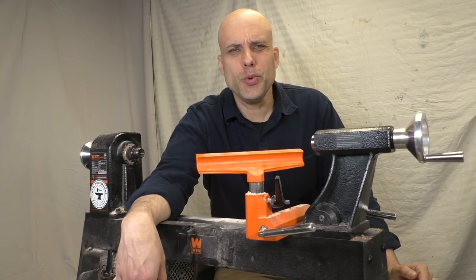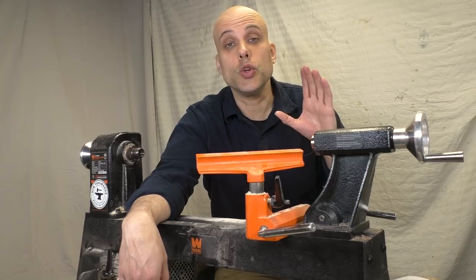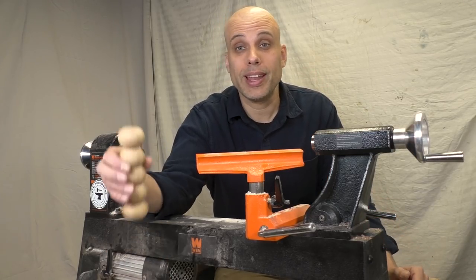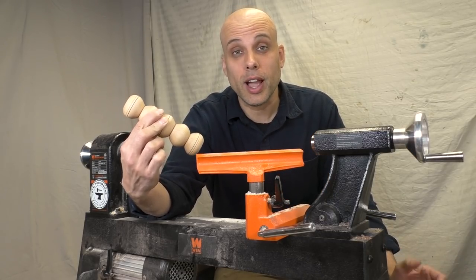You bought a wood lathe, but maybe you haven't made anything with it yet. Maybe you're a little intimidated and you don't know where to start. No problem. Today you are going to finish your first woodturning project. We're going to start at ground zero and take you all the way through this foot massager — a perfect beginner project that you can get done in just a couple of hours.